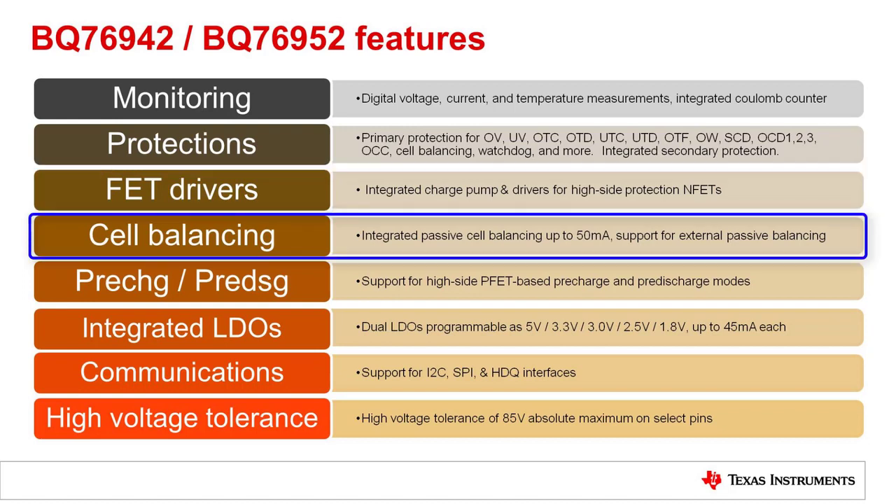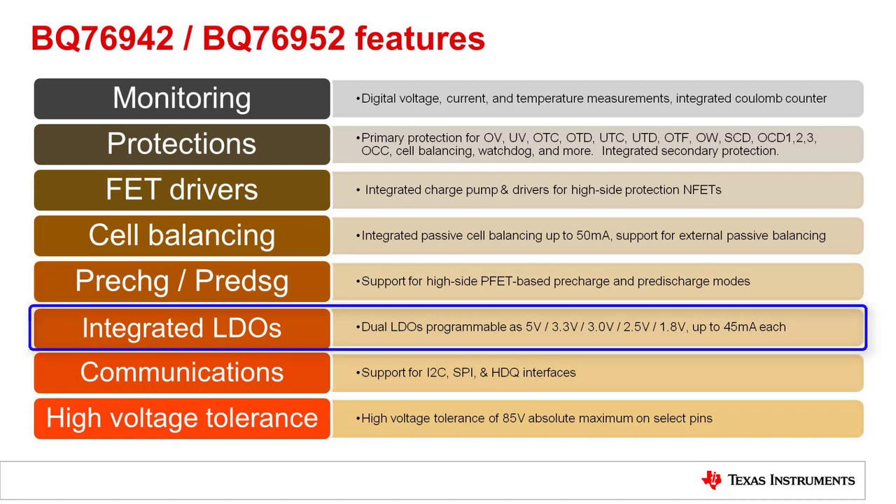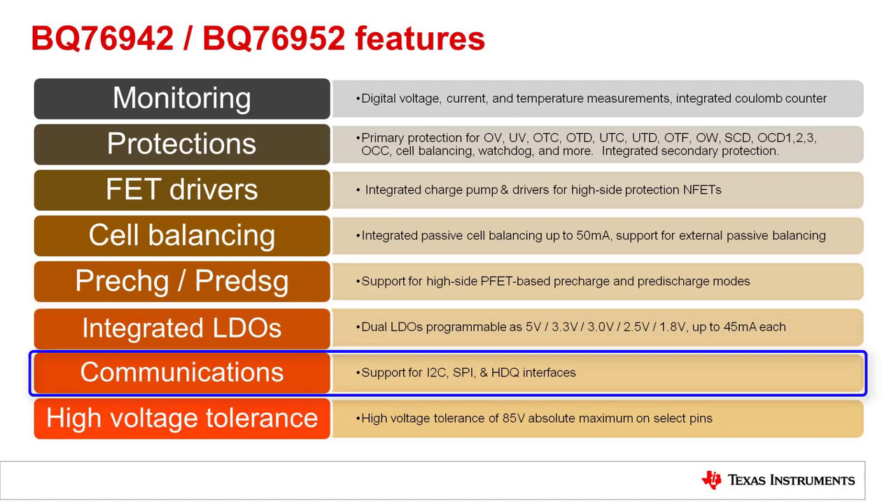The FET drivers are high side N-FETs. There is a charge pump with an external capacitor, so it can be used for large FET loads. For cell balancing, there is integrated passive cell balancing up to 50 milliamps per cell and support for external passive balancing using either FETs or BJTs. The device can do manual balancing where the MCU does all control, or it can operate fully autonomously. There is support for pre-charge and pre-discharge modes using high side PFETs. There are two LDOs that can be configured to different voltages, up to 45 milliamps each. There is support for I2C, SPI, with or without CRC, or HDQ.